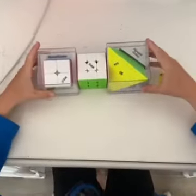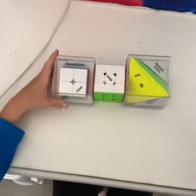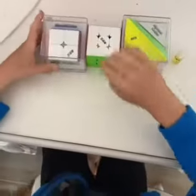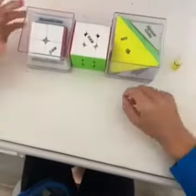Hey guys, welcome back to EF Cubing. Today we're going to be unboxing some Qi EMS cubes and solar edition lube. Before this video, I took off the plastic wrap on all of these cubes and took the 3x3 out of its box.